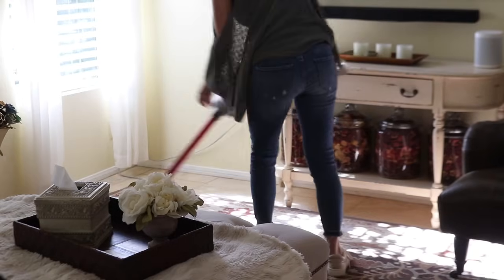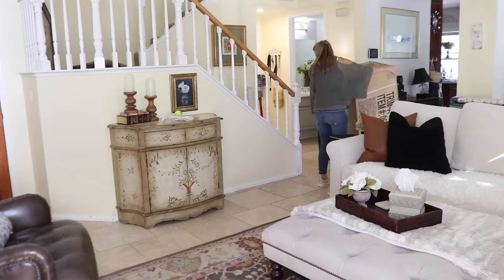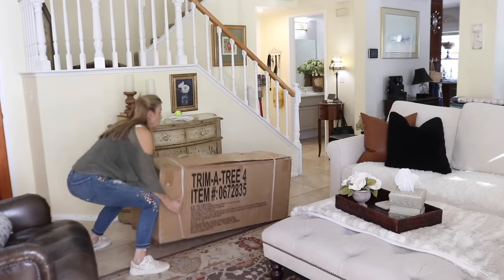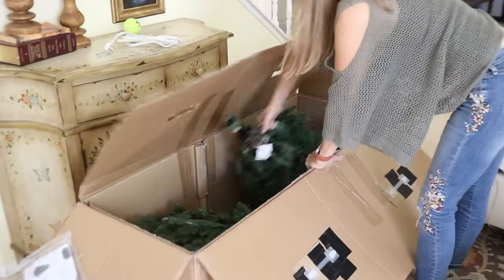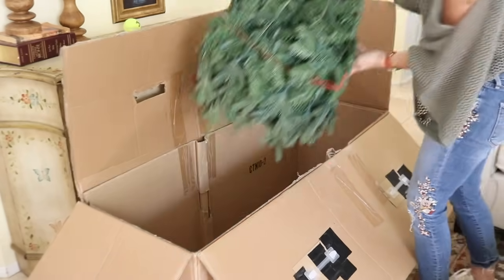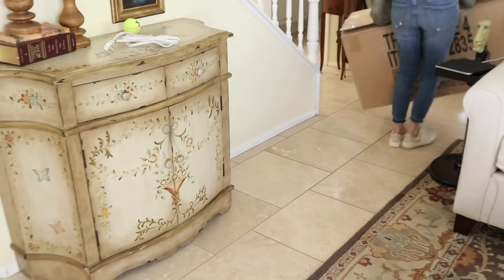Some years I like to put the tree next to the front door and other years I like to put the tree in the corner next to the fireplace. When I put the tree in the corner you can only see half of the tree, which makes it easier to decorate, but when I put the tree next to the front door you can see all three sides. So I need to use more decorations and it takes more time to put it up and take it down. We have a nine foot tree so this is the only room that's big enough.